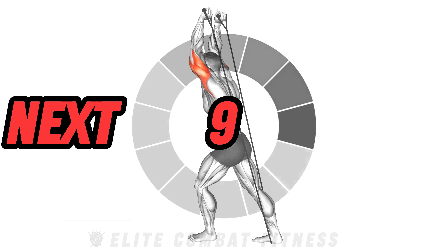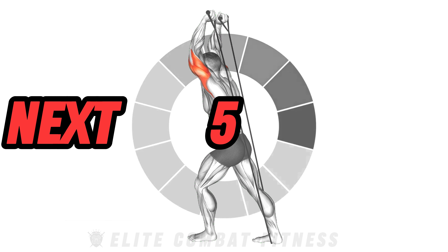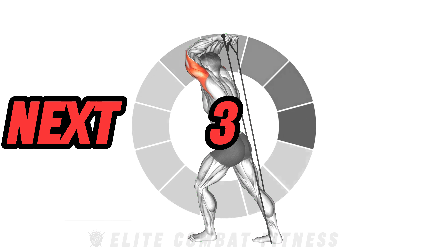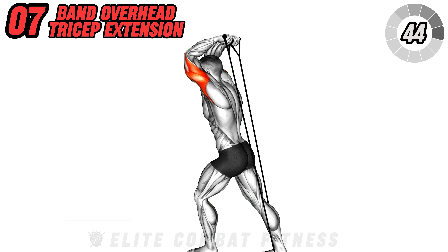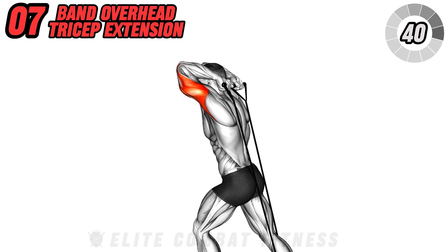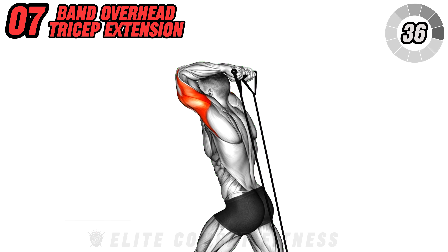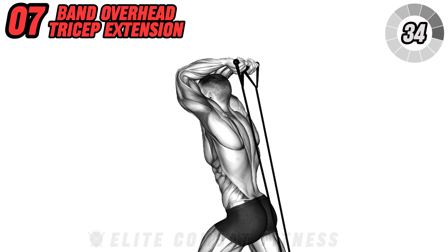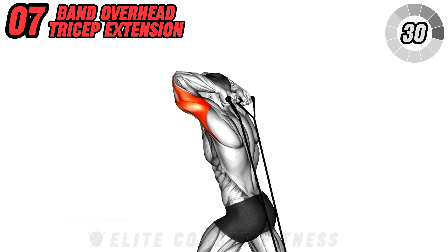Target your triceps with the band overhead triceps extension. Place your left foot forward and secure the resistance band under your rear foot. Hold the handles with your hands overhead, palms facing up. Extend your arms upwards until they're fully extended, then lower back down behind your head, keeping your elbows close to your head. This exercise primarily targets the triceps.